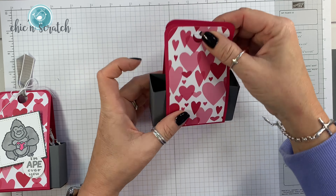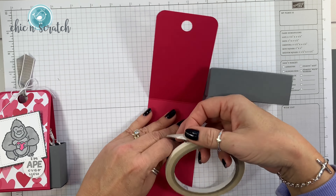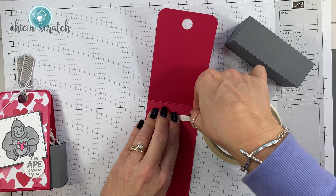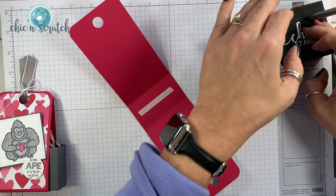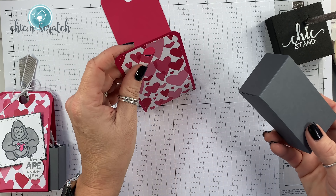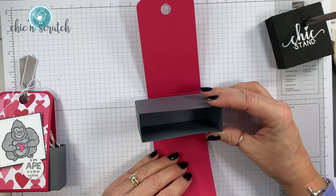Now we're going to put one piece of tear and tape on the bottom to hold it inside. You can actually just put it here because you don't really want adhesive covering the whole thing. The designer series paper is going to go on the front, so I just want to space it equal amounts.